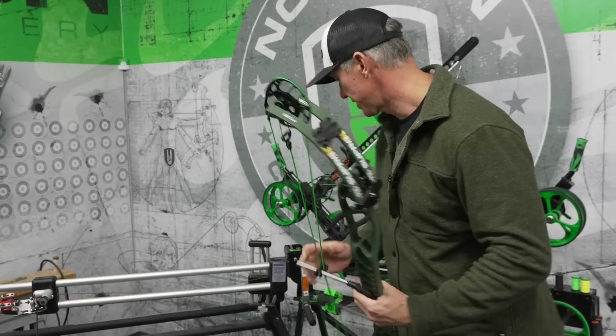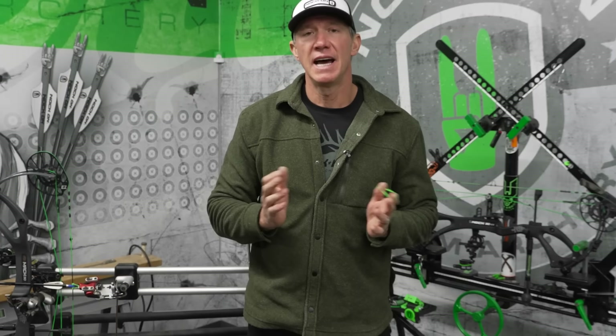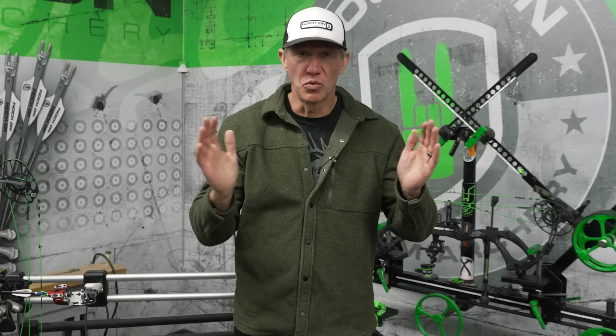I want to talk about axle-to-axle length. In the past, axle-to-axle length on shorter bows had a stigma of being less accurate. At that time, the cams were much smaller, the limb flex was much different on a lot of bows, and honestly, with the shorter bows came really short brace heights too.